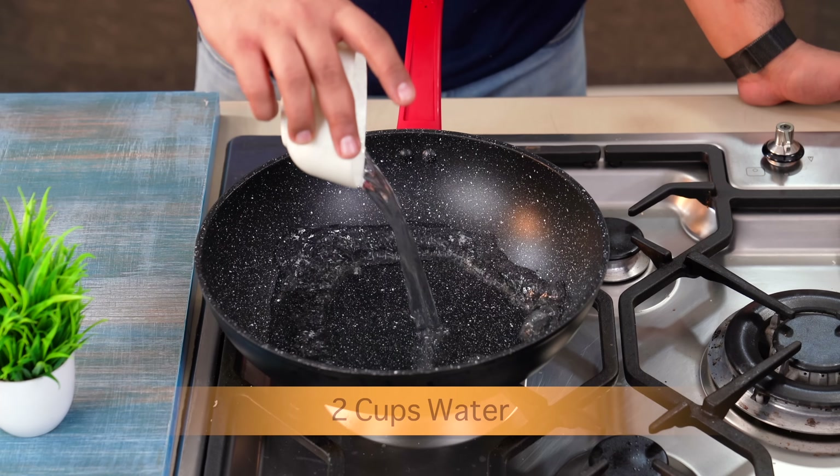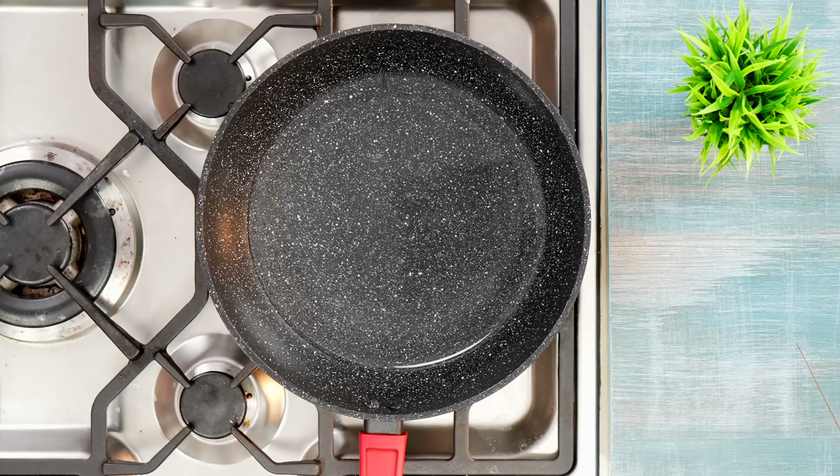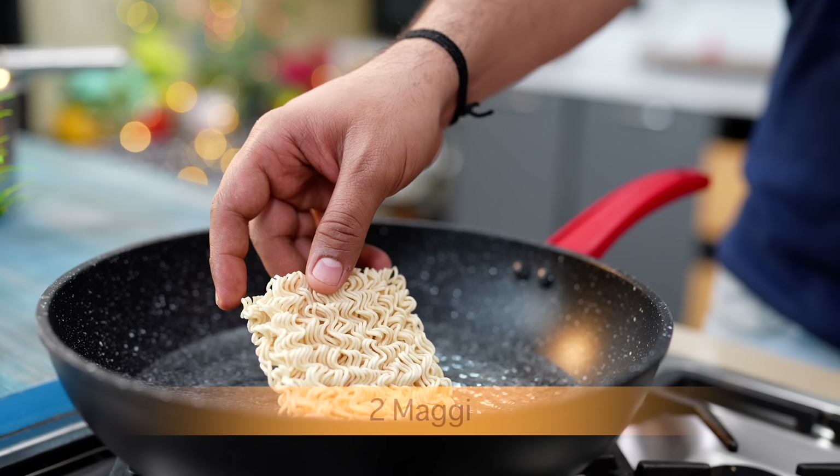Now, for making this street style Maggi, I have put 2 cups of water in my pan. After that, you have to add the Maggi here.